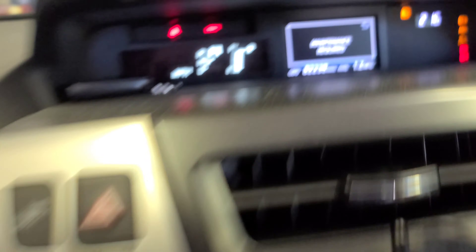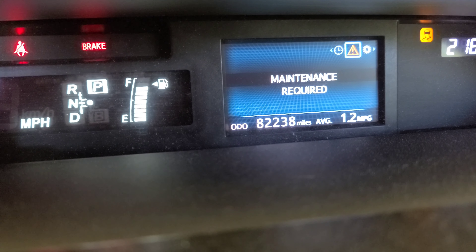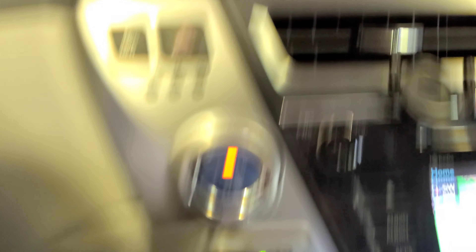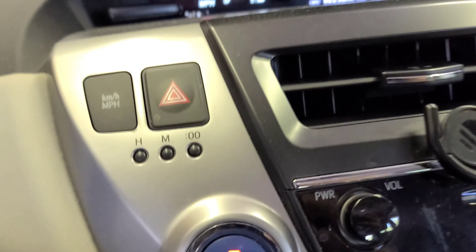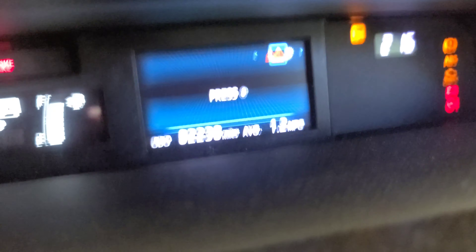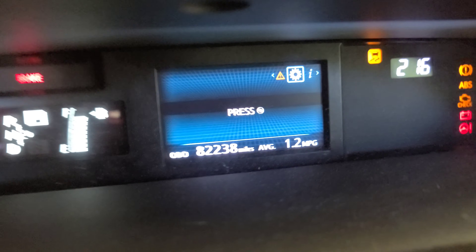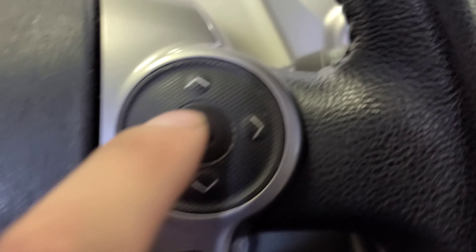Press this button right here on your steering wheel — the message is gonna disappear. Then with this arrow right here you can go left or right. Look for that gear symbol, then press this button right here in the middle.